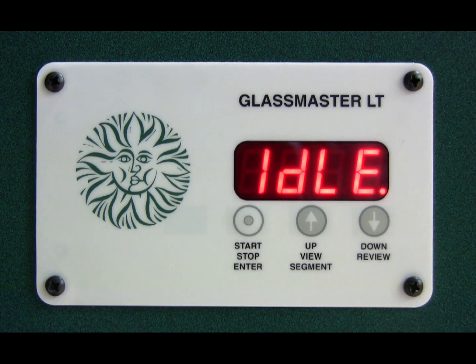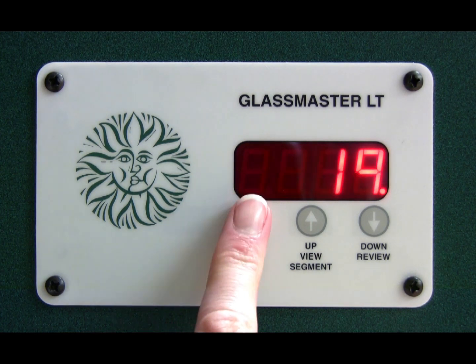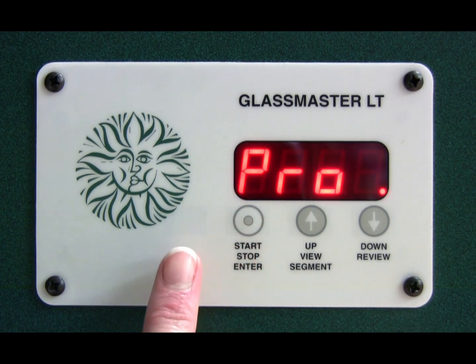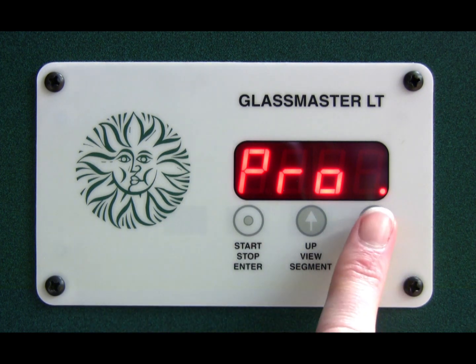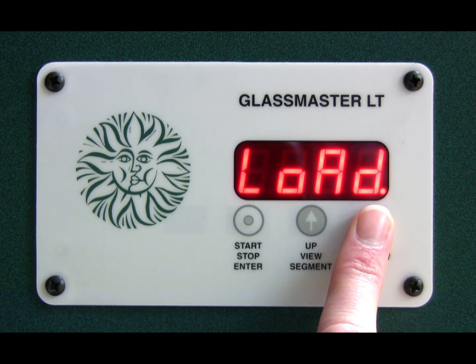Now the kiln is in what's called modified glass fire mode. If you press the stop/start button you will see the word 'pro' come up, and as you press the down buttons you will see the options available. It goes: pro, auto, options, and load.